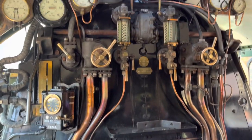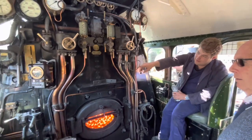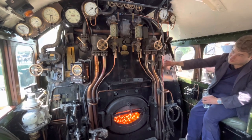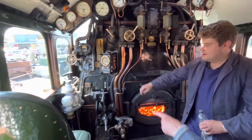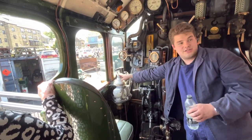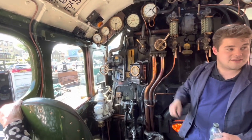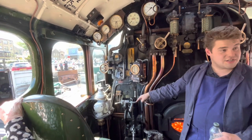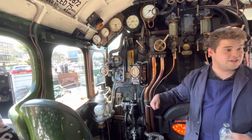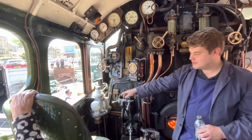How do you make this thing go? So the regulator here — duplicated on the driver's side there as well. You pull that open, which puts the steam into the cylinders. And once it starts to go, you take the brake off — these two here. You've got an independent brake just for the locomotive, and then the train brake if you've got coaches. As you set off, it starts to move, you open the regulator a bit further, and then like changing gears in your car, you'd wind the reverser back from full forward towards mid-gear, which is like changing up.